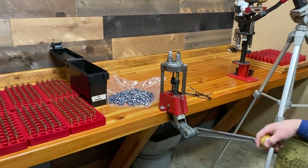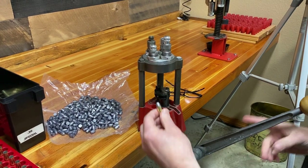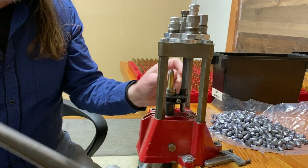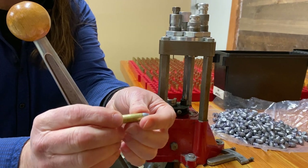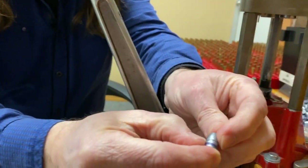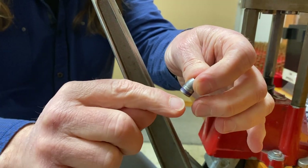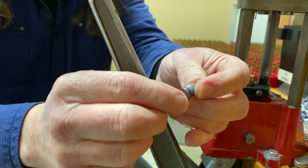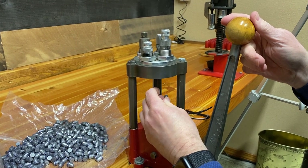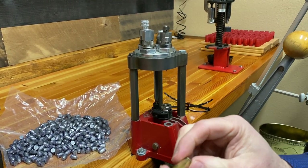At this stage I bell the mouth enough to get that bullet seated on there. That squishes it down and compresses the powder, then the next step puts a nice crimp right in the groove of that bullet — just like factory fresh. That's the lube groove, and then the crimp groove — that's where I'm putting the crimp. This is a lube that's compatible with both smokeless and black powder. Bell the mouth, seat the bullet, give it a nice crimp — just like so.